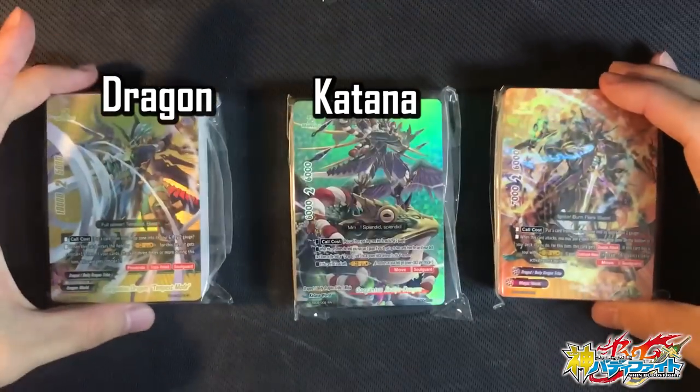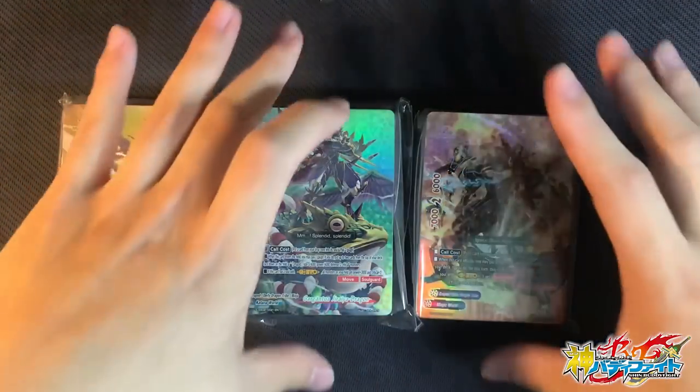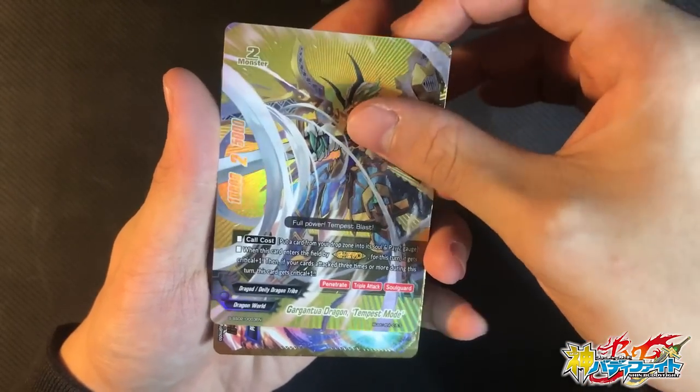Most importantly, we get three awesome decks in one: the Dragon World deck, the Katana World deck, and the Magic World deck. Let's start out with the world where it all began — the Dragon World trial deck. First, we get one copy of Gargantuan Dragon Tempest Mode. This is a buddy rare — a really beautiful one. I really like the stripes on it and its golden form. It really gives royalty to the card.